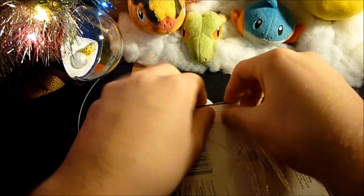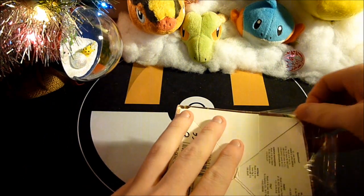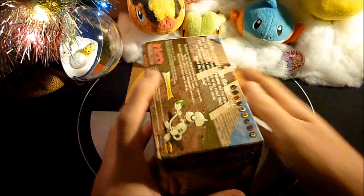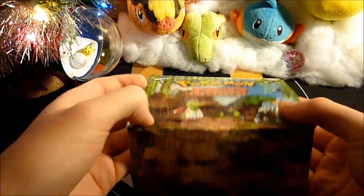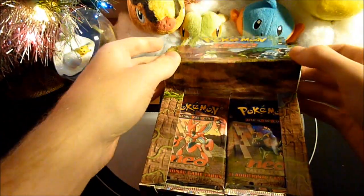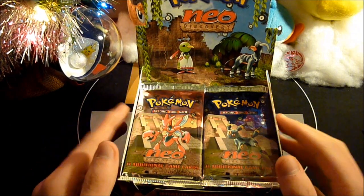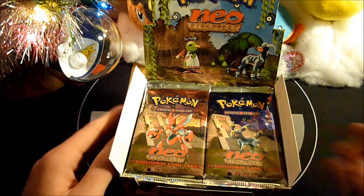So for the second time in about a month — a little more than a month — we are breaking the seal on a Wizards of the Coast booster box. And there it goes. Oh my god. Holy geez. I need to take some pictures of this, because I need to keep it, I need to record this amazingness. I'll be right back, guys.